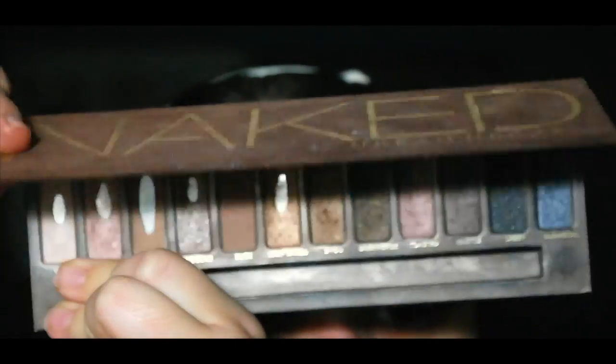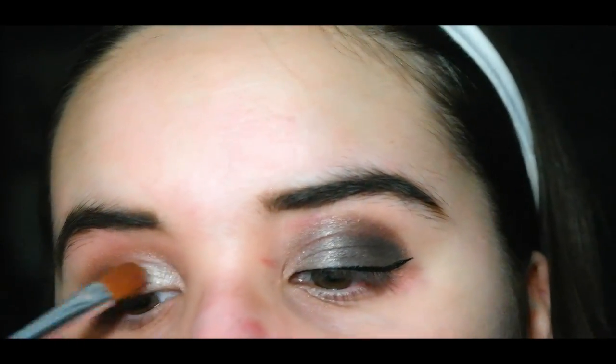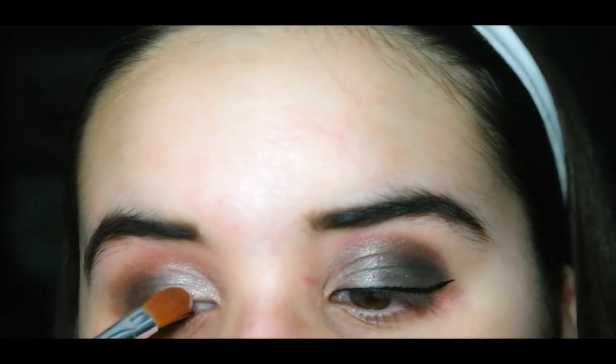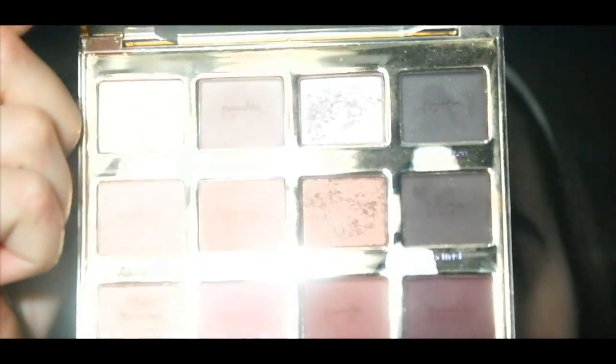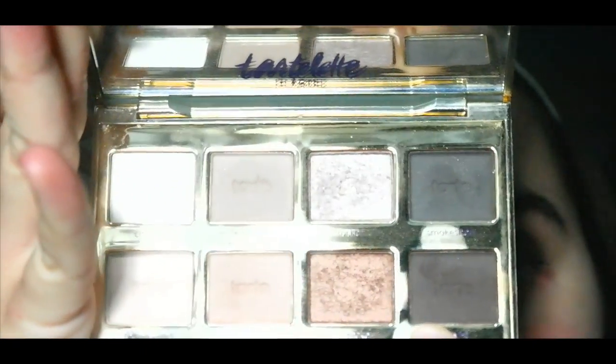From the Naked palette I'm taking Virgin at the inner corner of my eye for the highlight of the look — I personally don't really like a fully dark eyeshadow look so I always add a light color, but you can skip this if you'd like. Then I'm going into Rebel once again just to build up the color, because after blending so much it kind of fades away. I'm using the same brush from the Naked 2, precisely packing it on that outer crease.